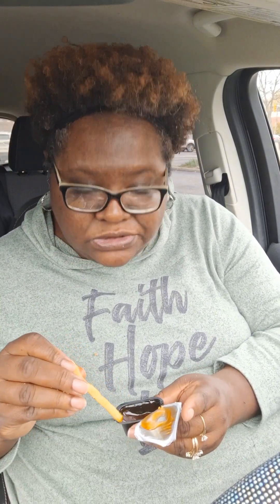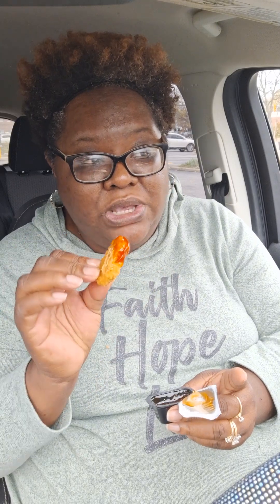I'm mad at that jam. Got the dippy dippy finger, got dipping happy. It's a little spicy now — got a kick to it — but it's that sweet heat so it's tolerable.